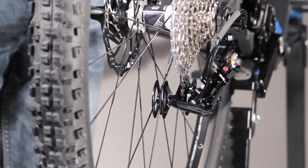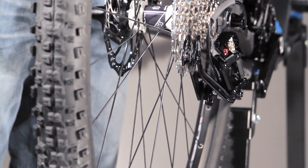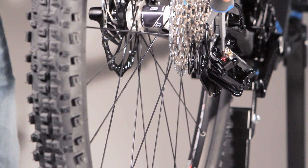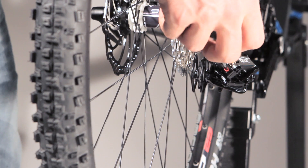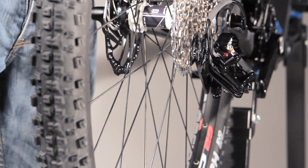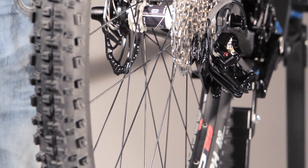The second step is to shift down to the lowest gear, and then you have to screw the red screw inward until it stops. Now your end position is defined and you are safe against the over-shift position.